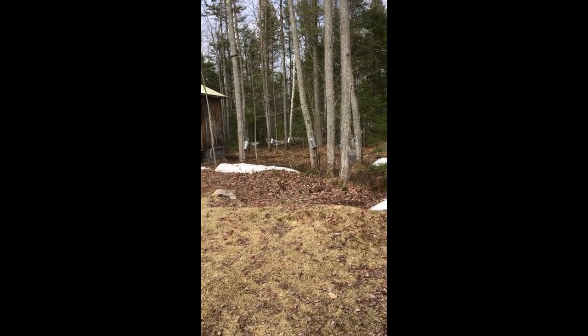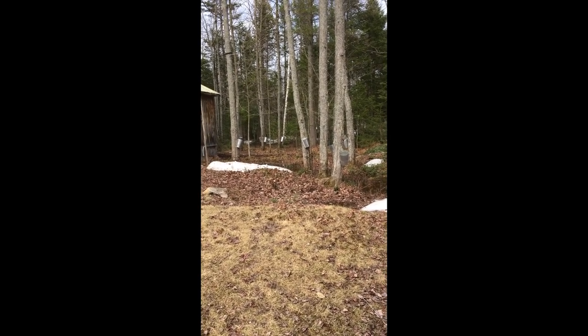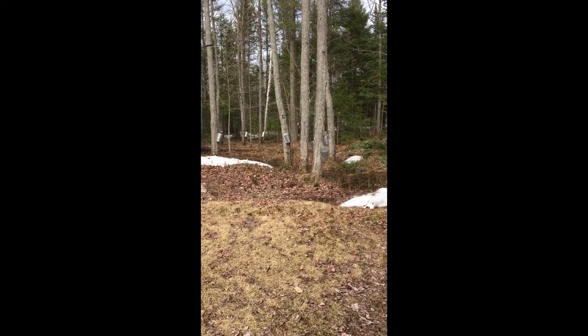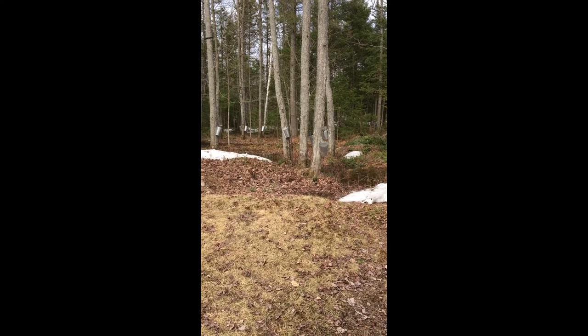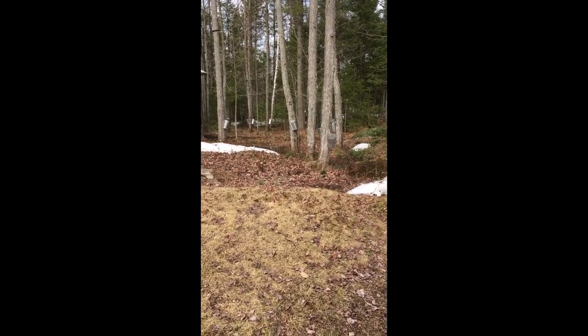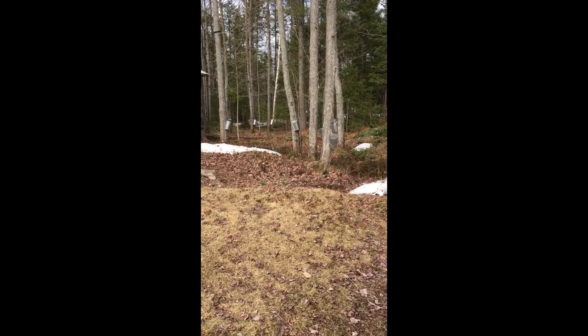One cool crisp morning, long ago, an Iroquois chief named Waxus crawled out of his lodge. He was going hunting for the day, so he yanked his hatchet out of the maple tree where he had stuck it the night before.